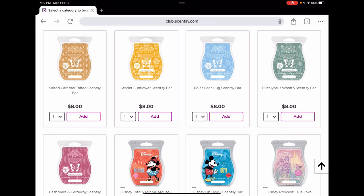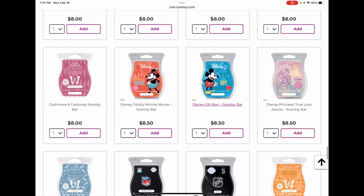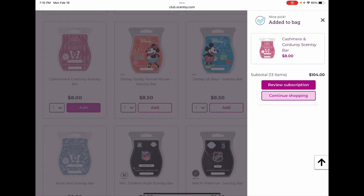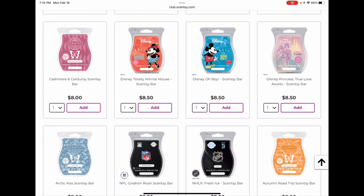Cashmere and Corduroy I think will be back, but I'm going to club it anyway because I really like it and would miss it. Disney Totally Mini, Oh Boy, and True Love Awaits are all retiring at the end of February, so if you love any of those definitely club them because they are not coming back for sure and may never come back.